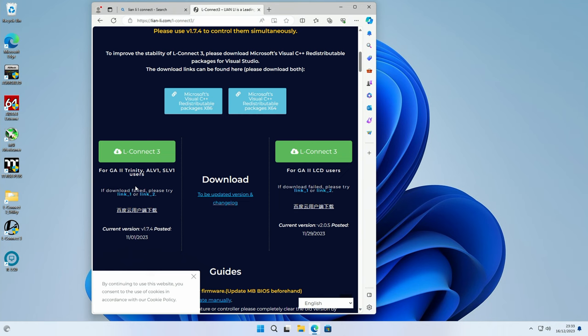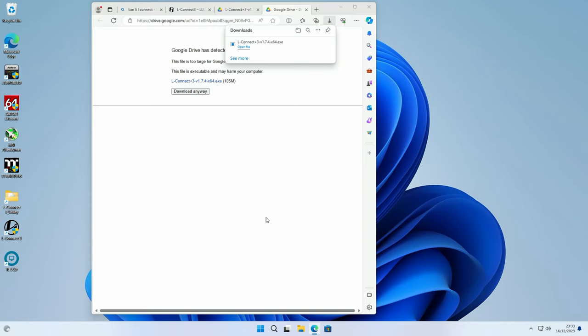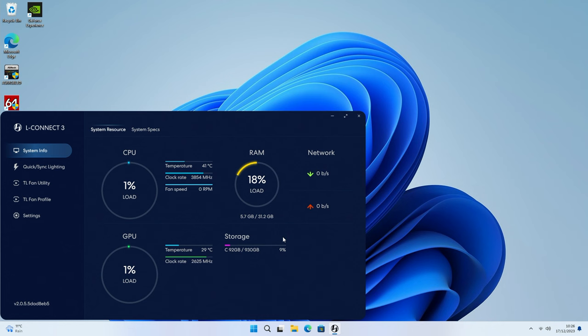To control our fans and our AIO we're going to need to download Lian Li's L-Connect. Download and install it, and when you open it up your system information will be displayed. Note this is a beta version of the software, so our AIO isn't showing up - it's just for the fans. When the version releases on the day the fans are available, it will be able to control both your AIO and your fans. I'm not going to show AIO setup today but I've done that in a previous video - I'll put a link in the description.